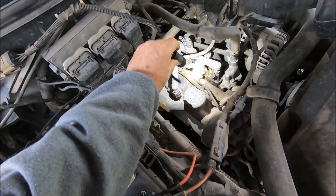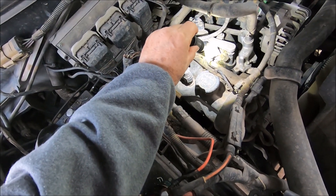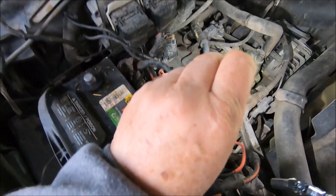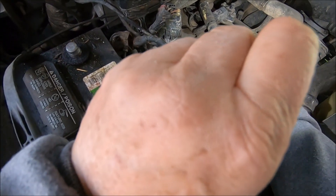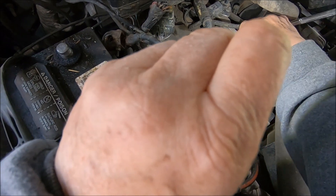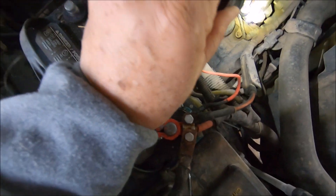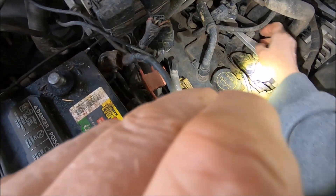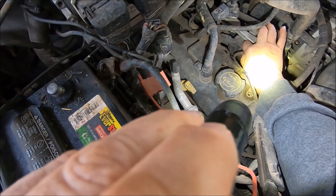Now here's the first one - P0301 error code. You get a check engine light; AutoZone reads them for you. Now that little bolt there uses a seven millimeter socket. I'd already started loosening it up when I decided to film it. I think that's loose enough that I can use my hands to finish loosening it.